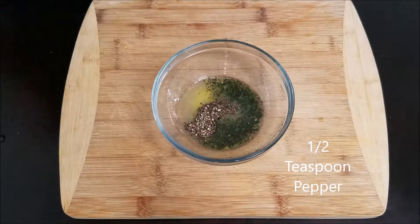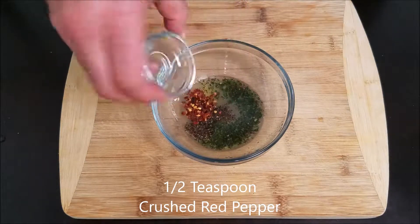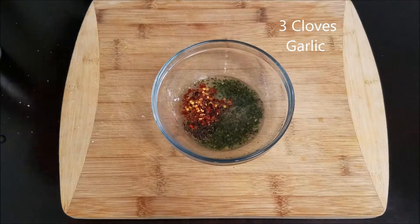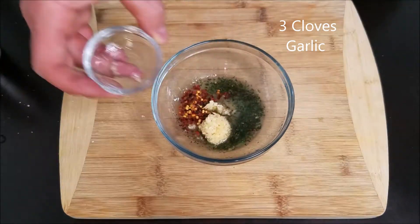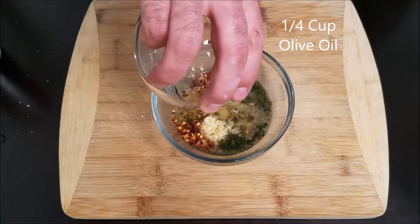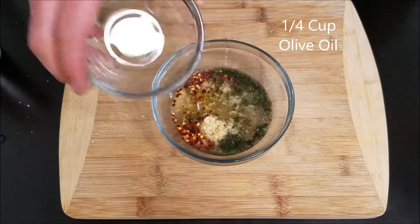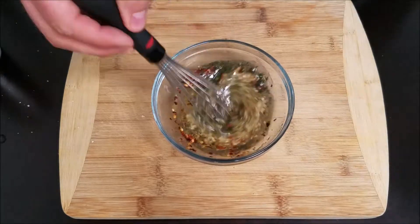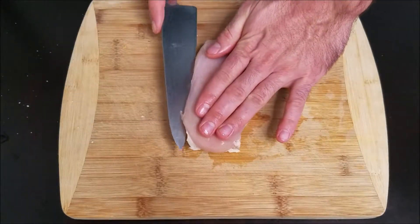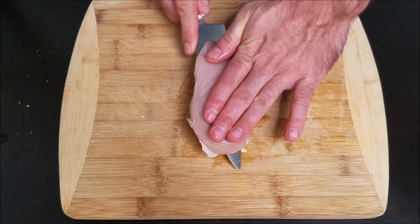Now let's finish the marinade by adding some black pepper, some crushed red pepper, some salt, a couple cloves of garlic, and some olive oil. Unfortunately today I only had light olive oil, but extra virgin would be more flavorful. With everything in the bowl, let's go in with a whisk and combine all of our ingredients together.